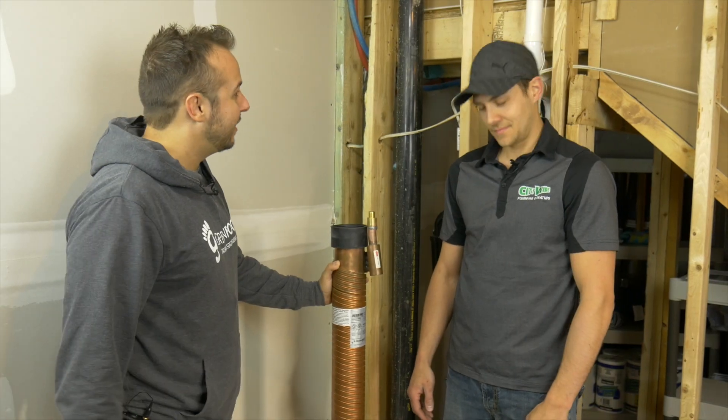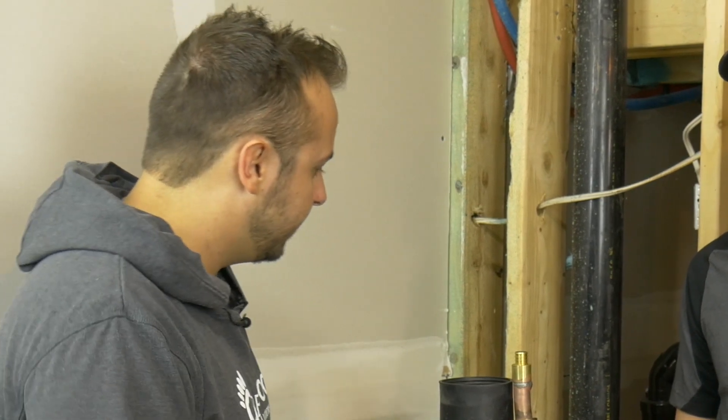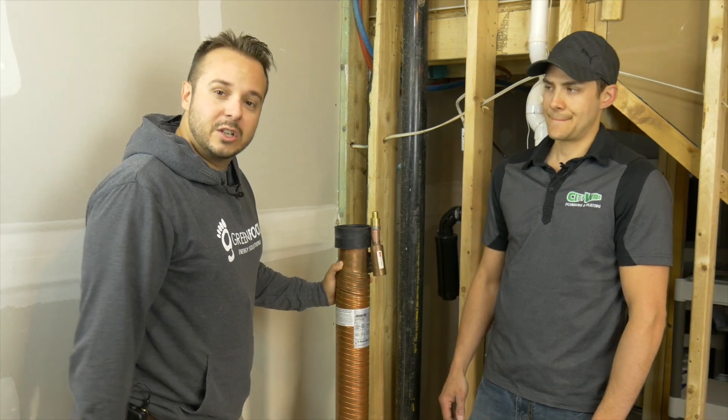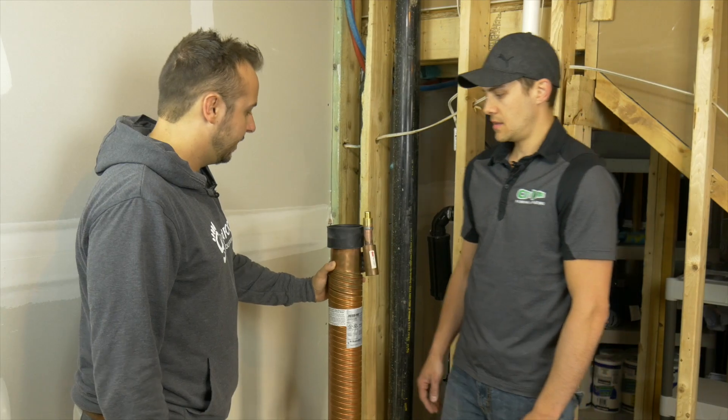Thanks Pierre for coming out again, appreciate your time. So we're going to be talking about this drain water heat recovery. Hot water is one of the biggest wastes in the household — you're taking a hot shower, it goes down the drain, it's basically a waste. It's lost forever, so that energy we want to recover it, and Pierre's going to explain to us how we're going to get this done.